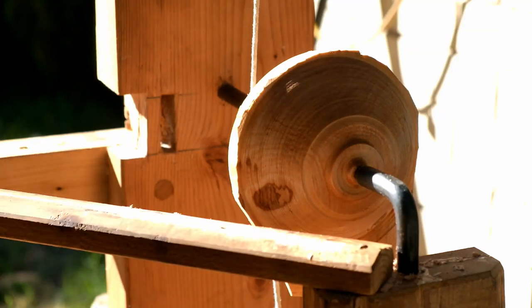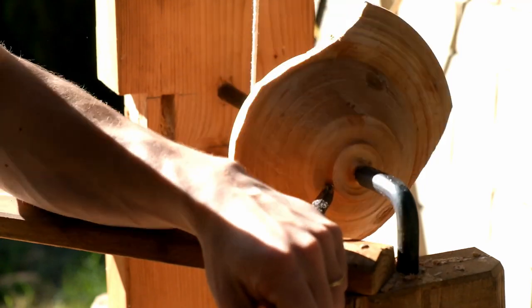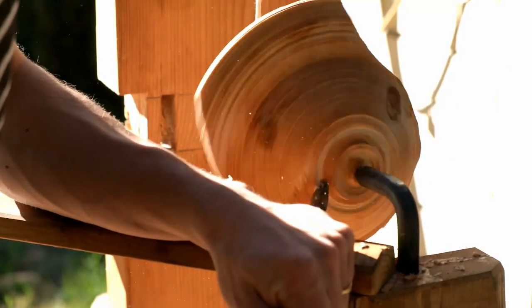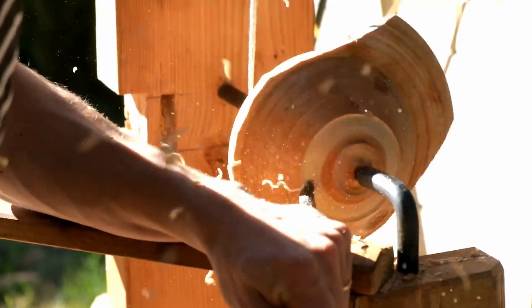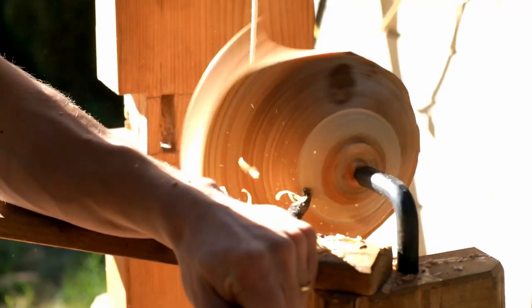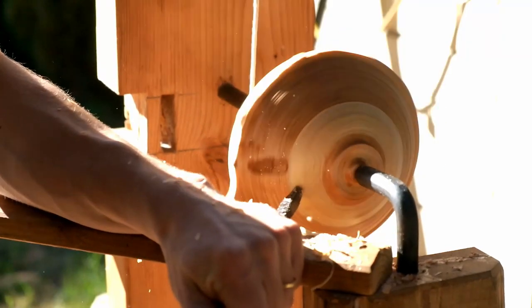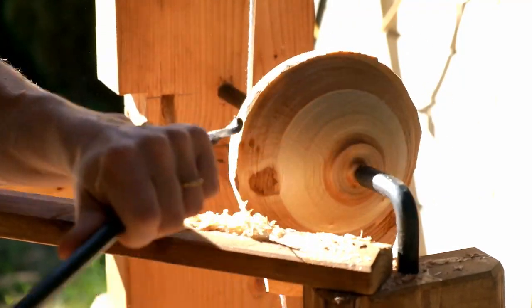Behind the scenes I've been working on getting a small blacksmith setup so that I can start to make my own pole lathe hooks and small knives and things like that. What you're looking at here is actually me testing out the first lathe hook that I have forged myself. In this video we're going to talk about this tool a little bit in comparison to my other tools which I know are good quality, and talk about some of its strengths and some of its drawbacks.